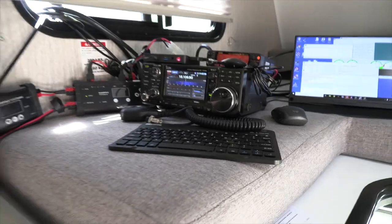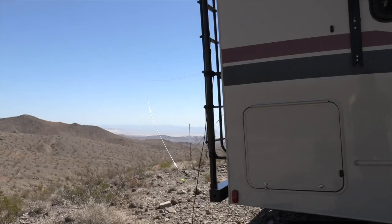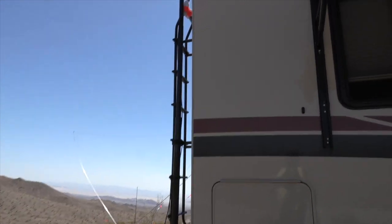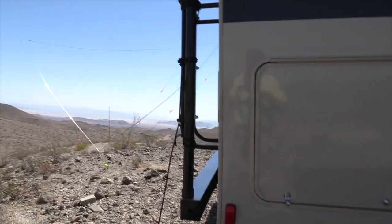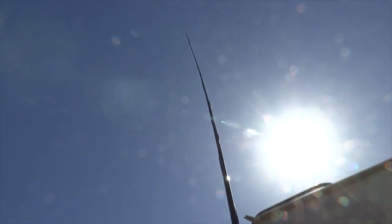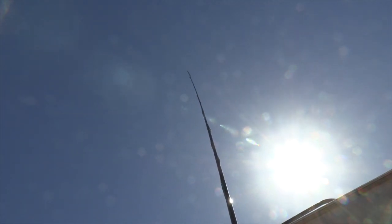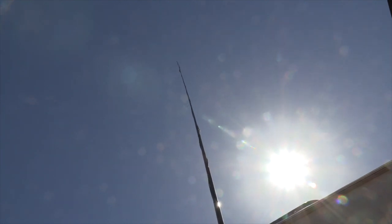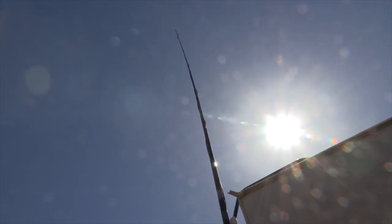Now let's have a look outside at some of the antennas. We have a 12-meter spider beam mast that's attached to the back ladder, and it's resting on the bumper of the RV. If you look all the way up to the top of that, we have an N9TAX roll-up slim jim attached to the top on the coax. That coax feeds all the way back through the camper back to the 2-meter station.